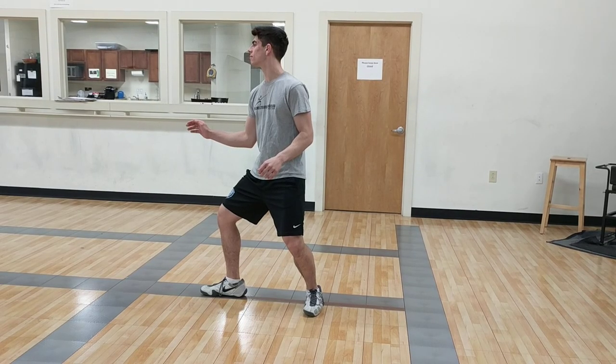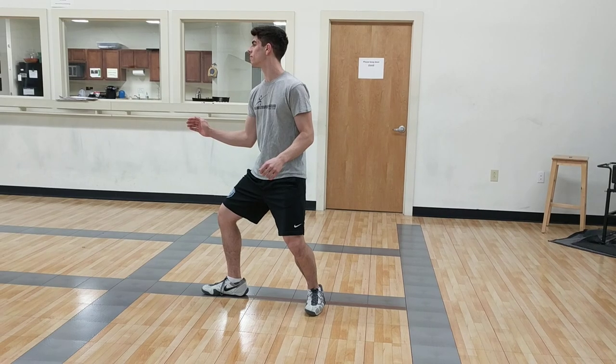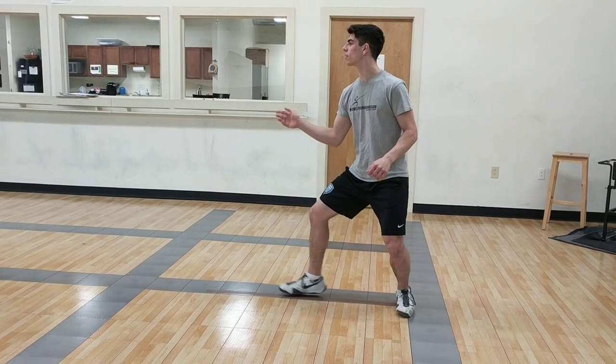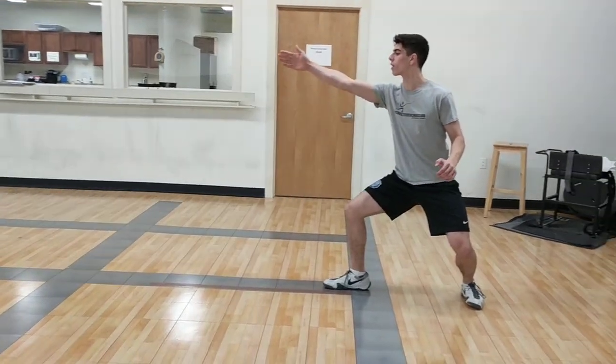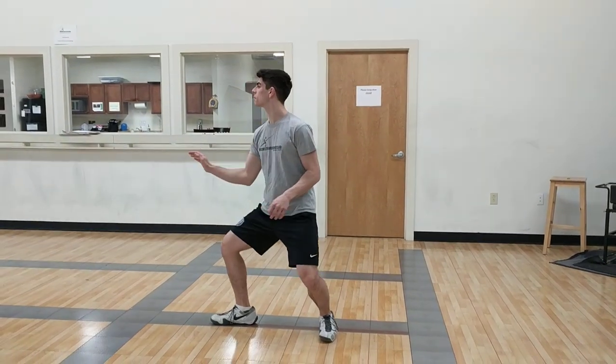We have been working on false counter in class, so continuing that we would like the kids to work on this drill. James is doing two slow steps backwards, half step forwards, and then he escapes. And then he can just walk forwards and he's going to start again.